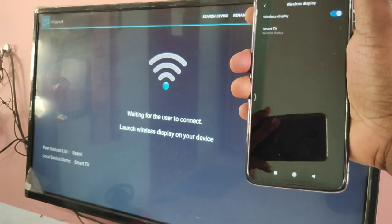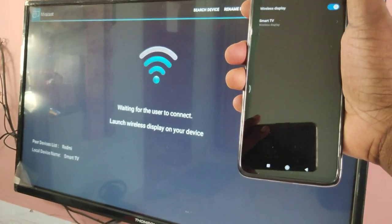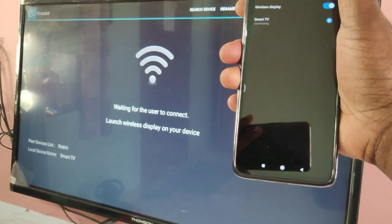Now on your mobile phone, you will be able to see the name of your smart TV. You can see 'Smart TV' — tap on that. You can see it's connecting.